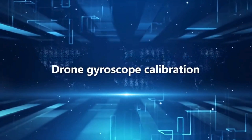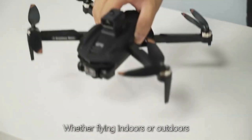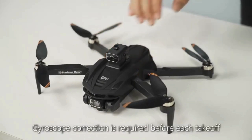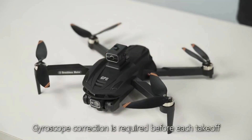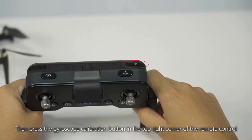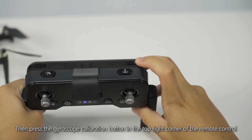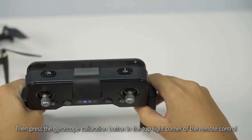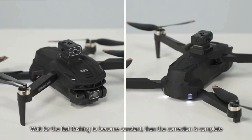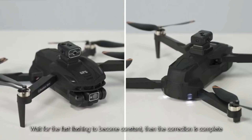Drone gyroscope calibration. Whether flying indoors or outdoors, gyroscope correction is required before each takeoff. First, ensure the drone is placed on level ground. Then press the gyroscope calibration button in the top right corner of the remote control. The drone LED lights flash quickly. Wait for the fast flashing to become constant — then correction is complete.